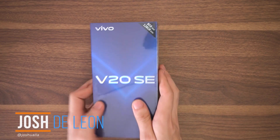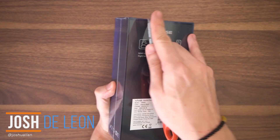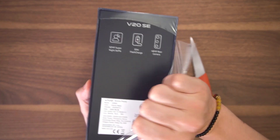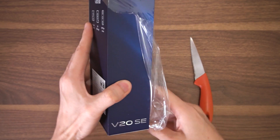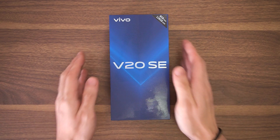What's up guys, Josh here from Fugatech, and in this box over here contains the all-new Vivo V20 SE. You guys may have seen our other videos on the rest of the V20 series, but if you haven't, go on and check them out. Anyways, let's not waste any more time — come along and let's check this device out together.